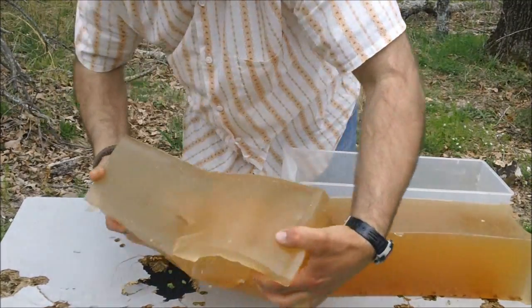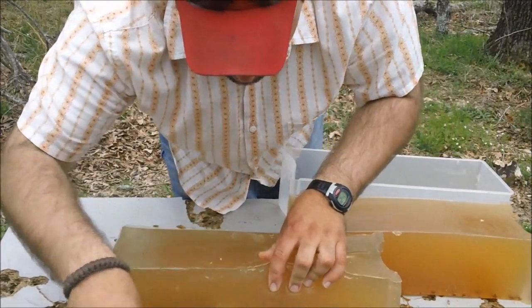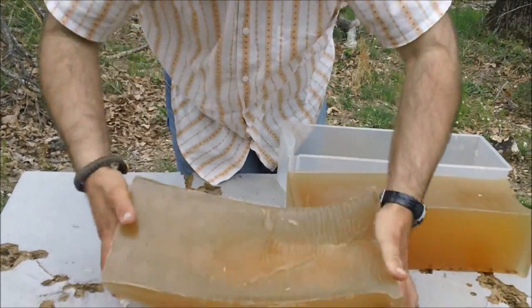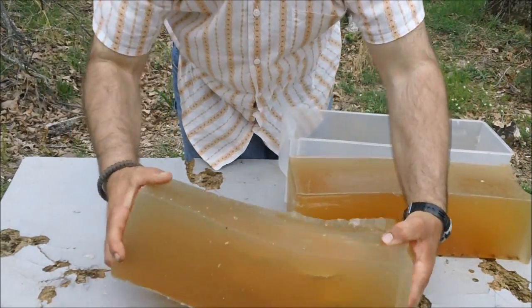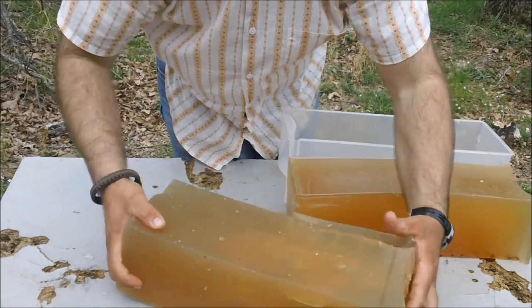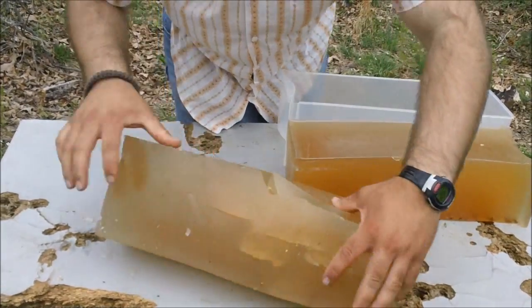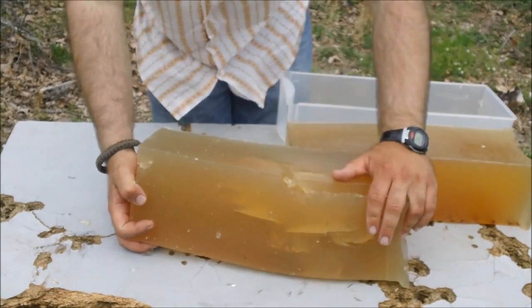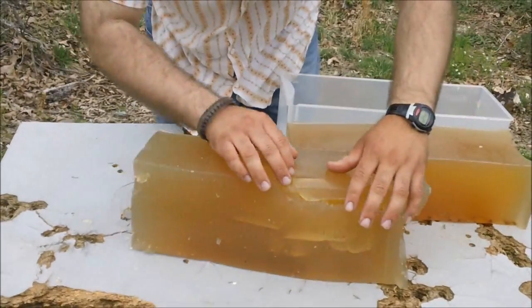I'm going to show you both sides before we cut it open. Shrapnel from that round came out both sides of the block, the top of the block, and the bottom of the block. You can tell immediately that the lead came apart and just sent shrapnel all through this ballistic gel.